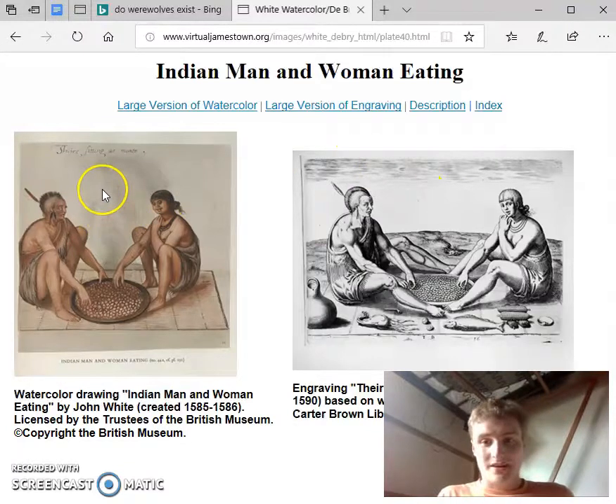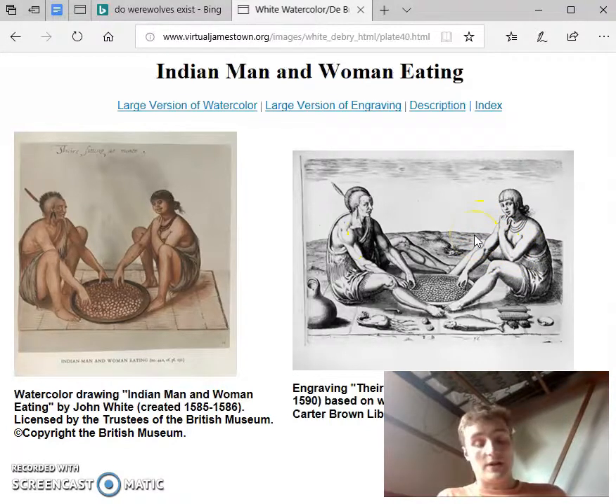The watercolor shows the Native Americans dressed in accessories and revealing clothing. But the engraving changes this, taking away most of the feathers on the man's body and putting him in much more modest cloth. The woman's clothing is changed too — her breasts are covered, and her necklace and hair are beautified.